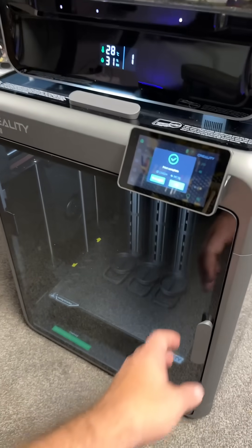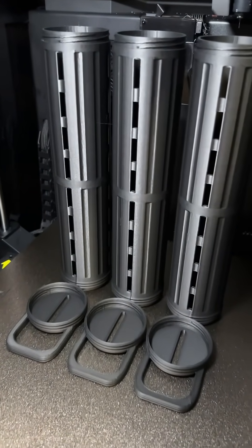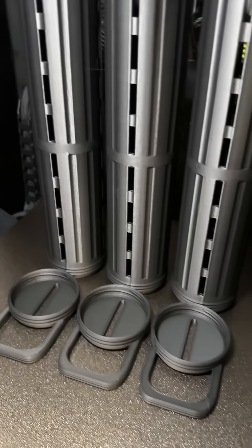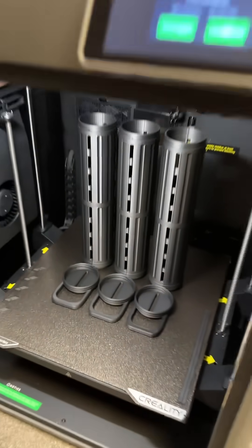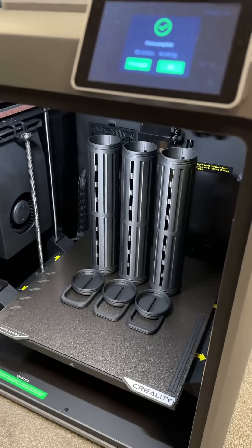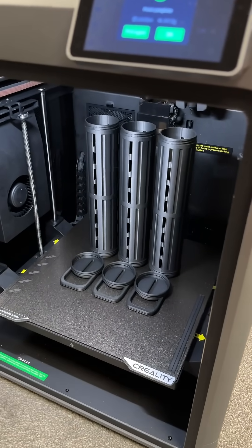I gotta say the K2 Pro has been really impressive — just finished this print and look at it, it's glorious. I haven't taken it off yet so let's check that out in a second. This is printing in PLACF right from the CFS.